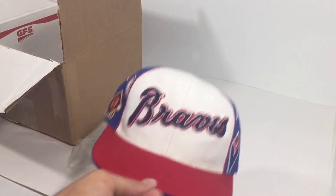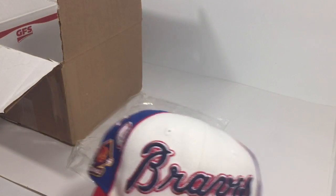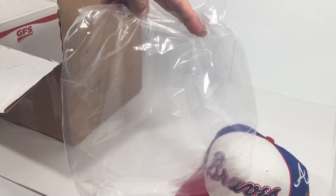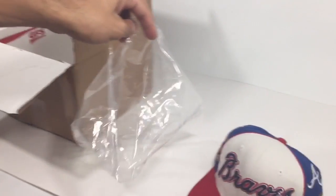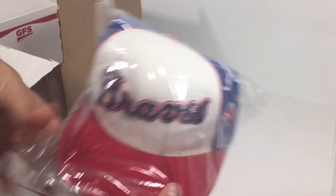So here's a sweet Atlanta Braves snapback — kind of vintage, I don't know what year it is, but it's got some awesome logos and is in really clean condition. First thing I do: I get a 12 by 10 poly bag poly mailer and put the hat right in there — fits perfectly.